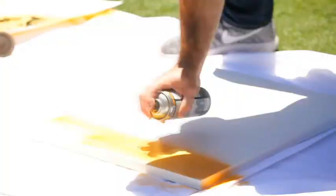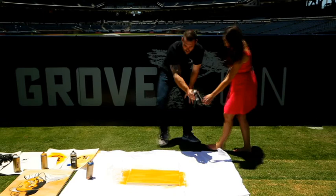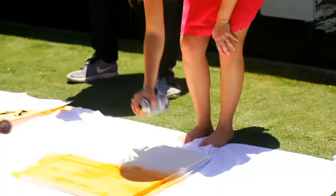Alright, first we're going to shake it up and start spraying. You don't want to hold it in one spot because it'll start to drip — that's why I go back and forth.